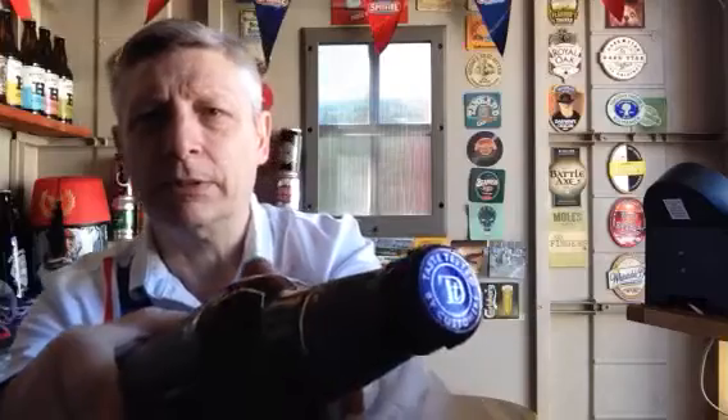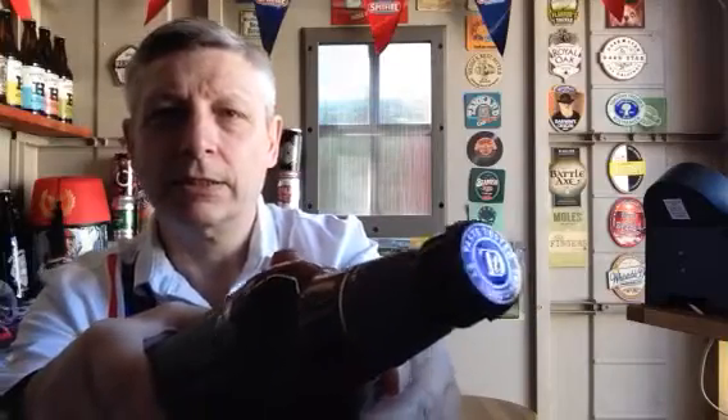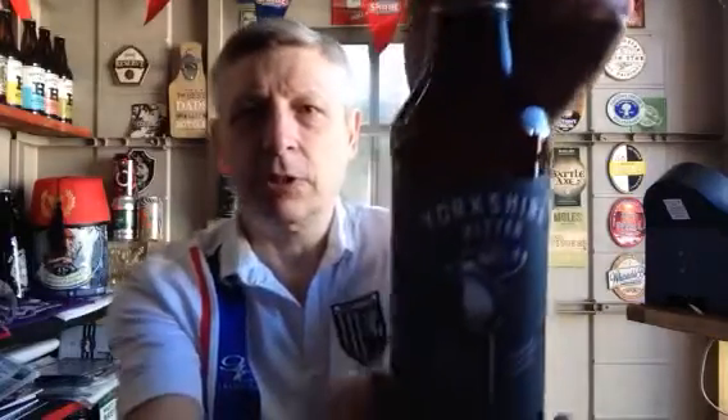Trying to get the bottle cap. There we go. That's the bottle cap anyway. So 5% bitter, can't go wrong. Nice little bottle there.